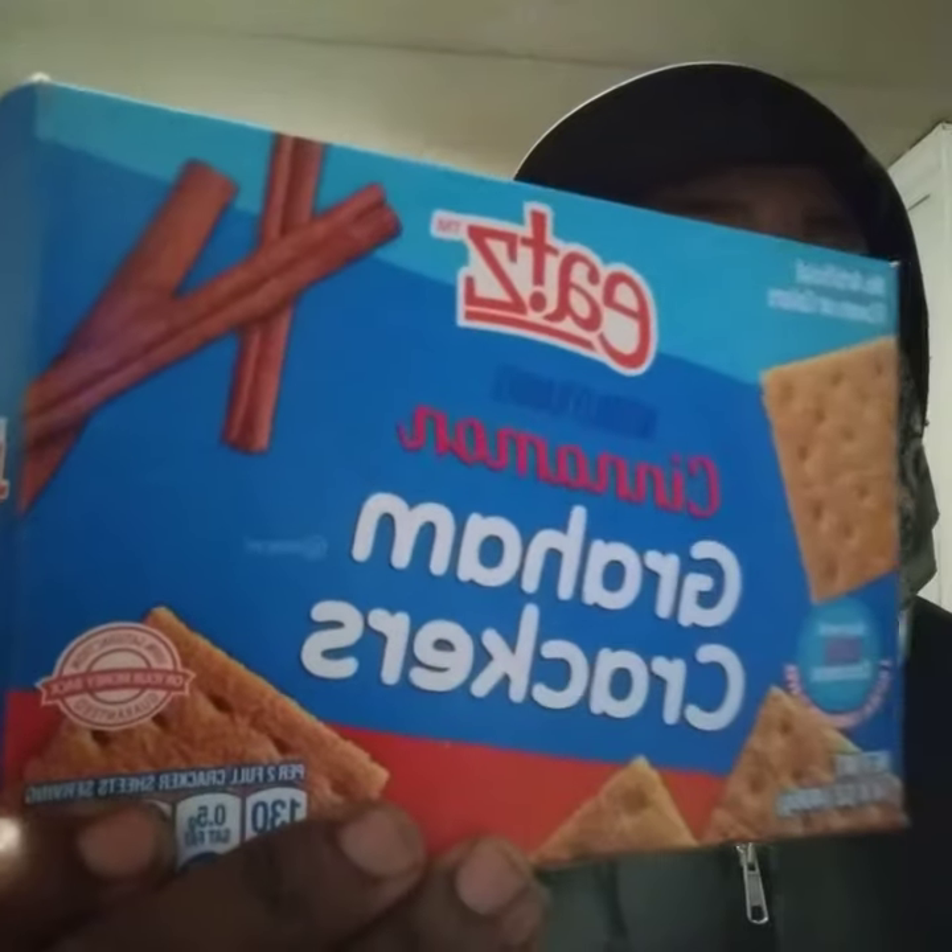Welcome back to the channel y'all. In this video we're gonna be trying out Eat's cinnamon graham crackers. I spotted these at the Family Dollar store — they looked kind of interesting so I decided to grab them and give them a try. These were two dollars and sixty cents.